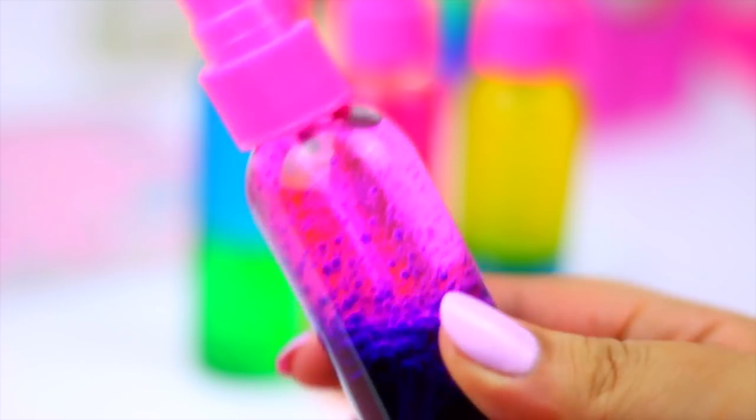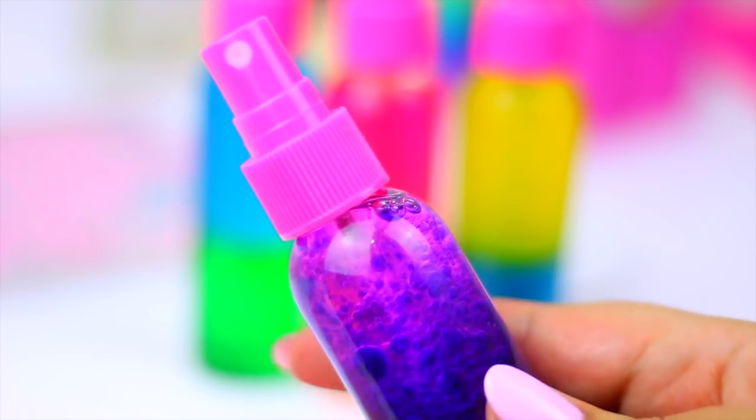This is how your new rainbow perfume should look like. You can also keep this in the fridge for those hot summer days.